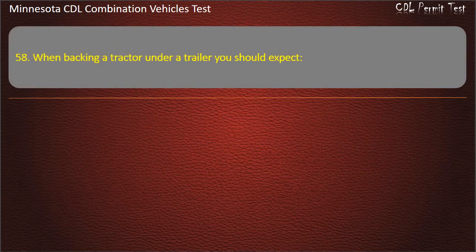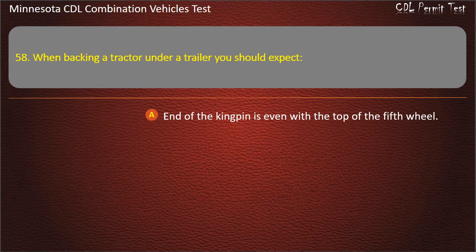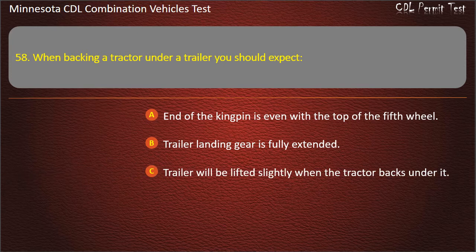Question 58: When backing a tractor under a trailer, you should expect — the end of the kingpin is even with the top of the fifth wheel; trailer landing gear is fully extended; or trailer will be lifted slightly when the tractor backs under it. Answer: Trailer will be lifted slightly when the tractor backs under it.